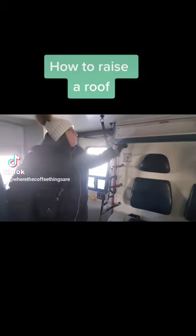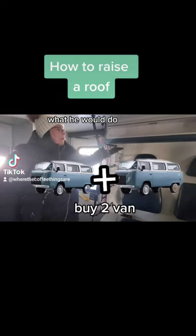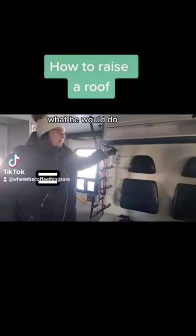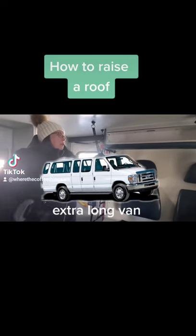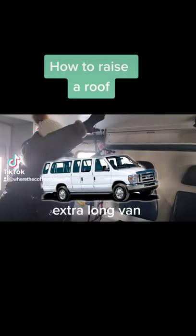He cut off regular sized vans and then... what he would do is buy a van, then buy a scrap of another van, cut the top off that van, put it on top of the other van. The one time he bought a van that was extra long, he put a bunk up in the top hanging out over the back.